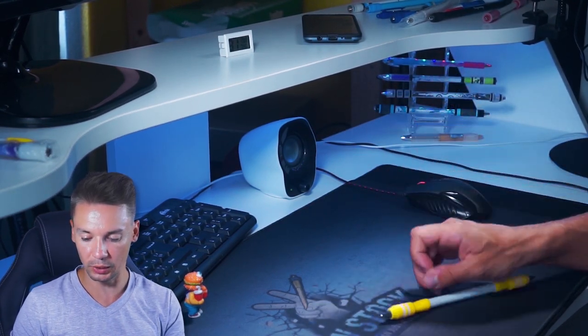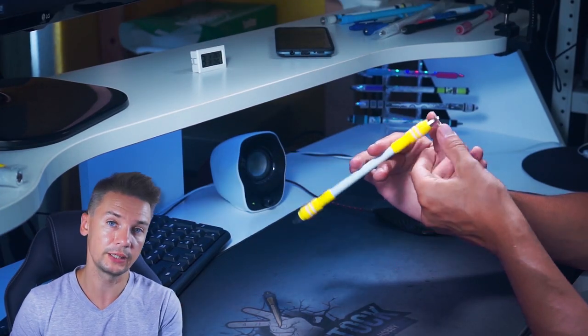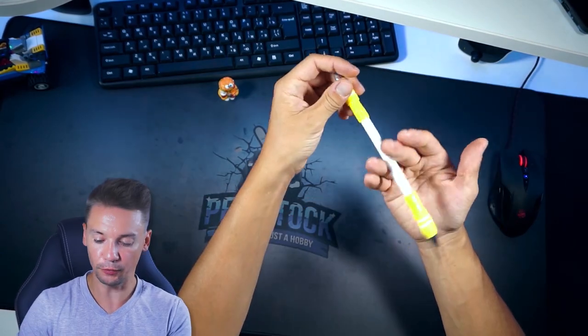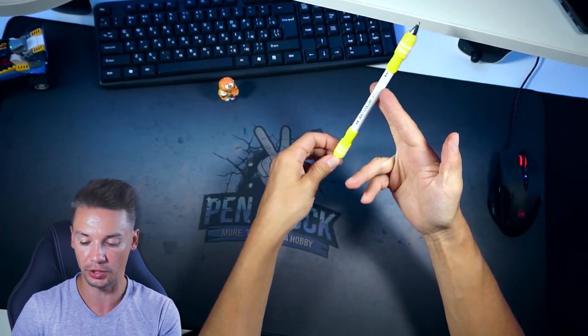The only problem is we catch Pen in 1-2, not in an optimum position. The closer to the tip you catch your Pen, the easier this loop will be to proceed. But for today's combo, we catch Pen closer to the opposite tip with most of the weight from the inner side. First, just do this Sonic Clip Reverse to Pass Reverse and then Charge Reverse in 1-2.